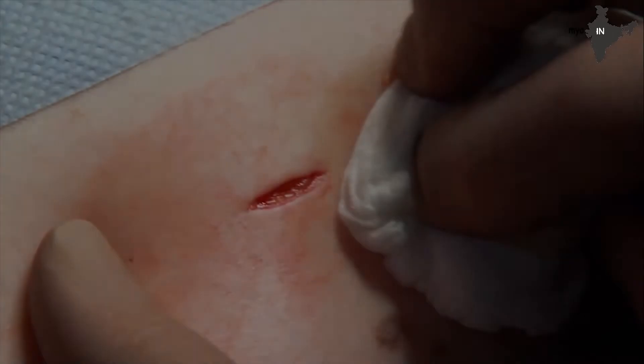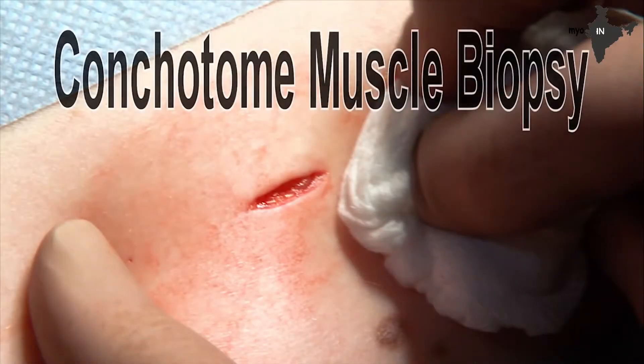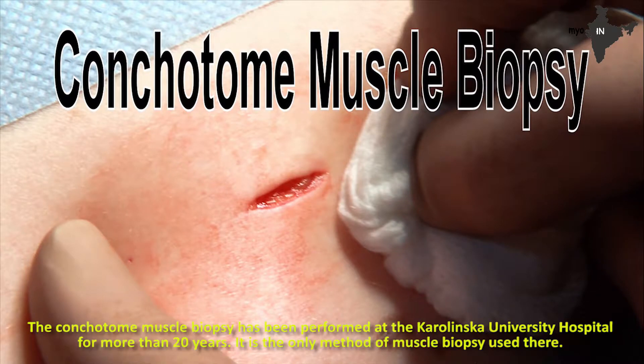Dr. Mariam Datsmarchi is a professor of rheumatology at Karolinska University. The conchotome muscle biopsy has been performed at Karolinska University Hospital for 20 years and is the only method of muscle biopsy used there.